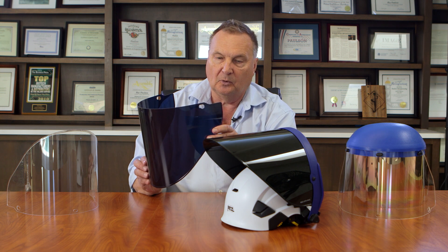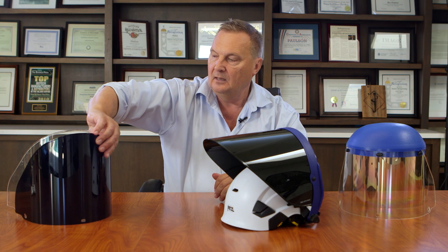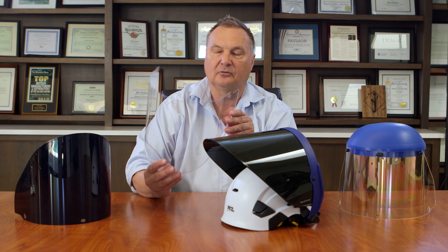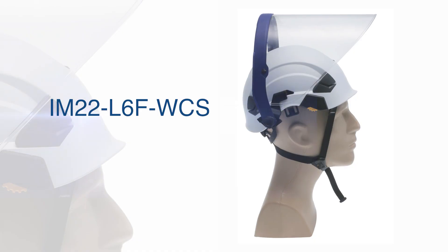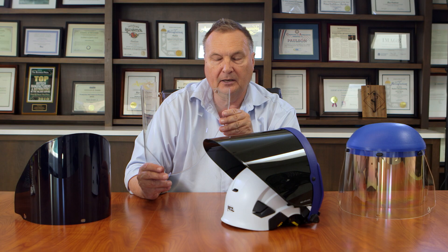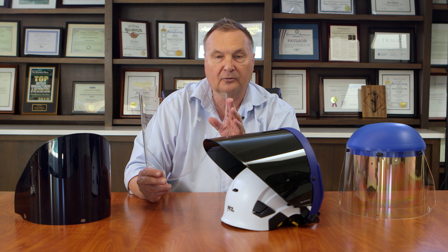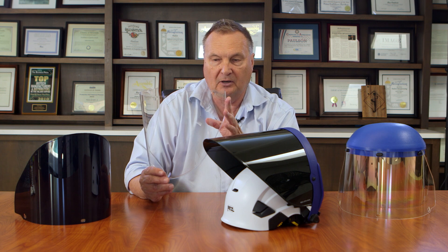It's a polycarbonate shield, injection molded to shape, and fits the weight compensating bracket. The IM-22 L6F WCS is a general purpose industrial face shield — a clear polycarbonate face shield that is good for high heat and general purpose industrial applications.